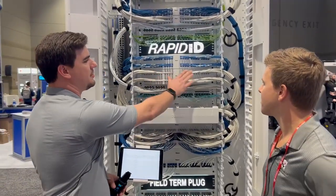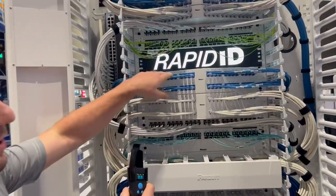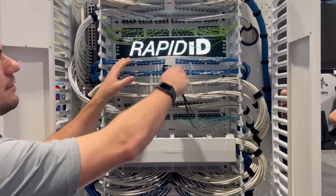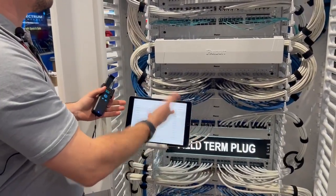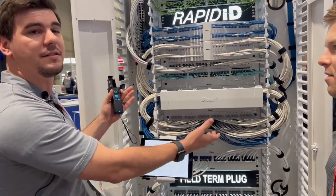What we're doing is adding these unique identifiers. Essentially what I would do is use the patch cords made from Panduit, a barcode scanner, and some software. I'm going to scan all of these with my barcode scanner, and then I have the ability to basically map out my entire network infrastructure as far as my patch cords go, and tell you where these things are all located.